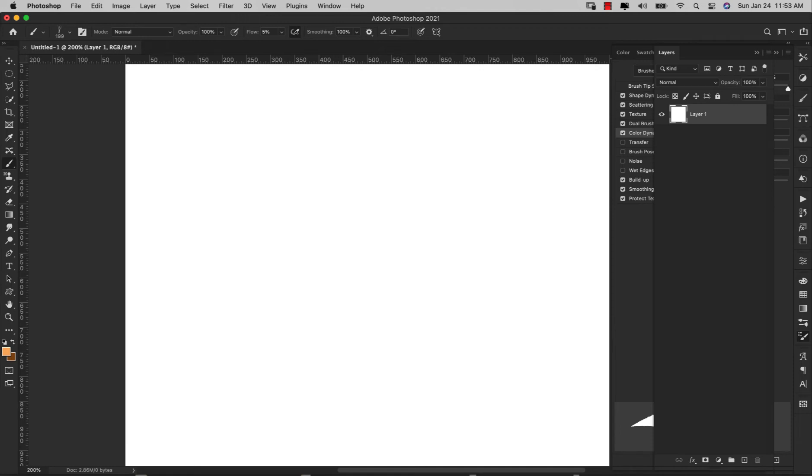Hey there, Mercedes here from prettywebs.com and today we're working on a fur brush Photoshop tutorial. This is a basic fur that we're going to create using a basic Photoshop default brush and then just making some adjustments to it.